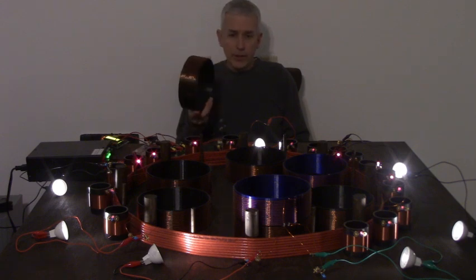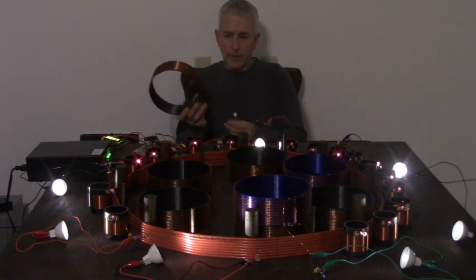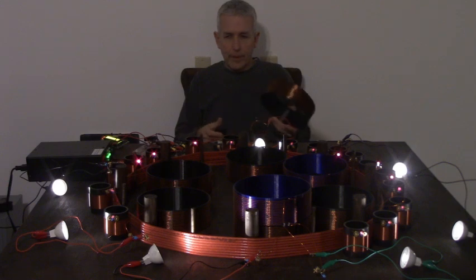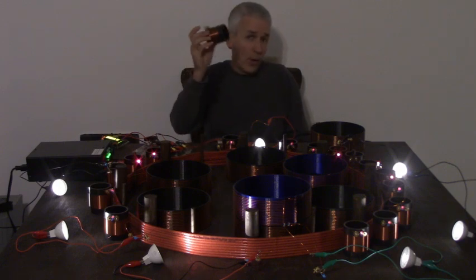These 8-inch coils come with hardware and capacitors that will go with the Resonance Kit 1 and 2 coils, using the same length of wire.